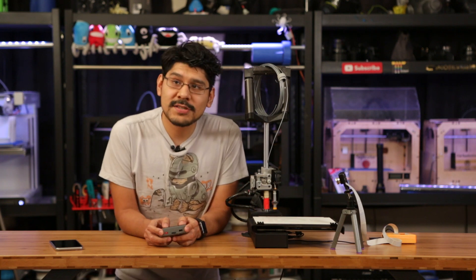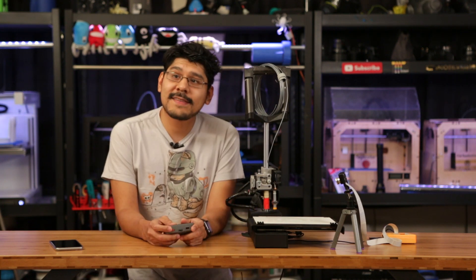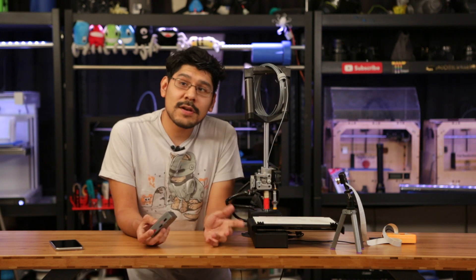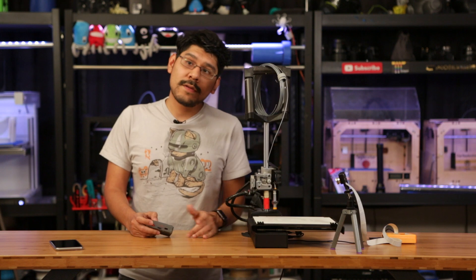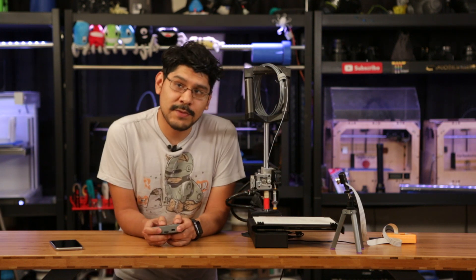So there you have it — a pretty fun and useful way to control your 3D printer. If you haven't already, I totally recommend checking out OctoPrint. It's a great way to get your printer on your Wi-Fi network. I hope you guys had fun watching this video, and I want to know how you control your 3D printer — let us know in the comments, or we'll answer questions on our live 3D Hangout show every Thursday.